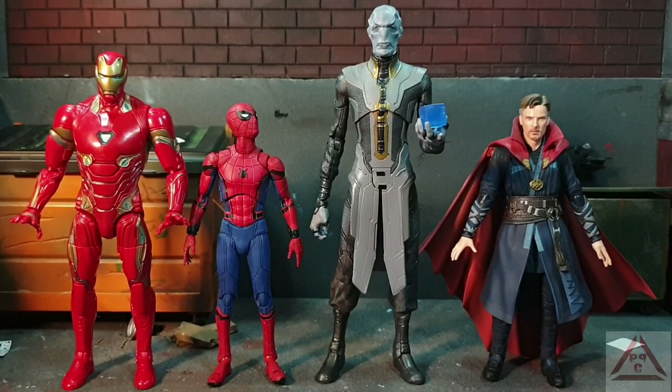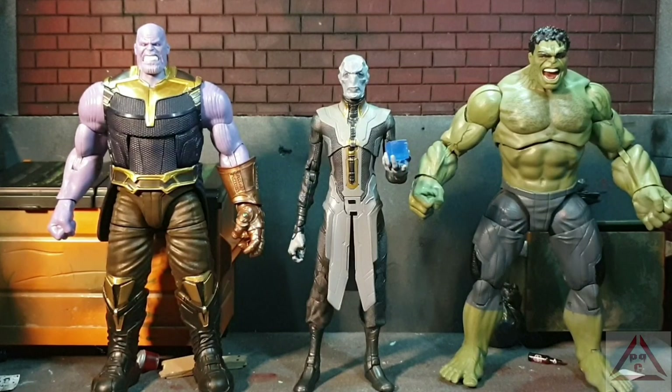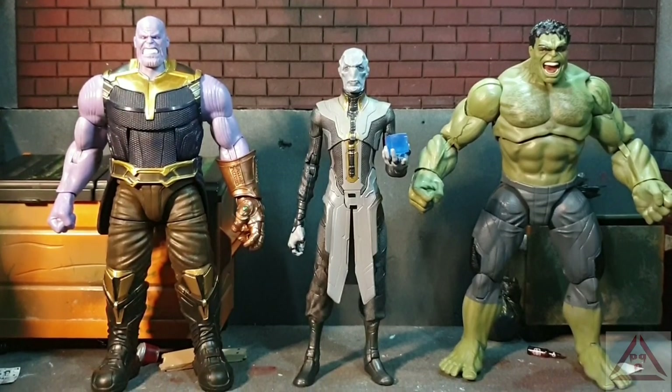Moving on to some size comparisons. Here we have him next to the S.H. Figuarts Doctor Strange, Mafex Homecoming Spider-Man, and the Marvel Legends Infinity War Iron Man. And here he is next to the Marvel Legends Hulk and Marvel Legends Infinity War Thanos.